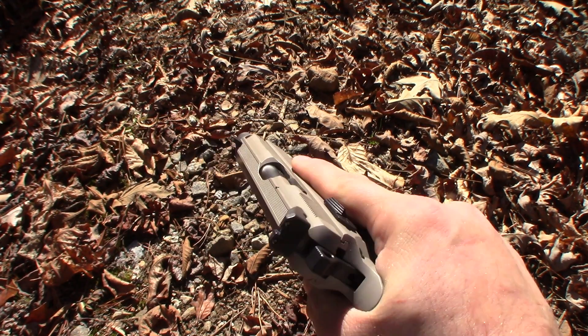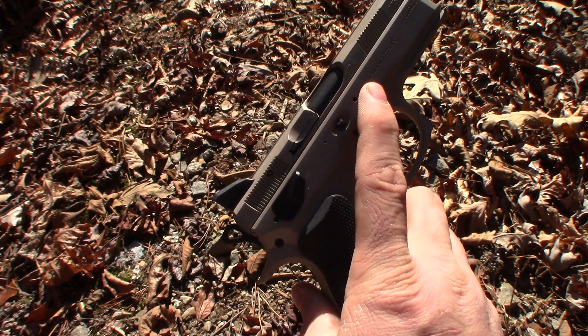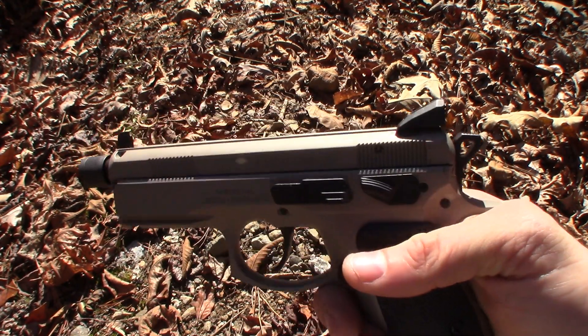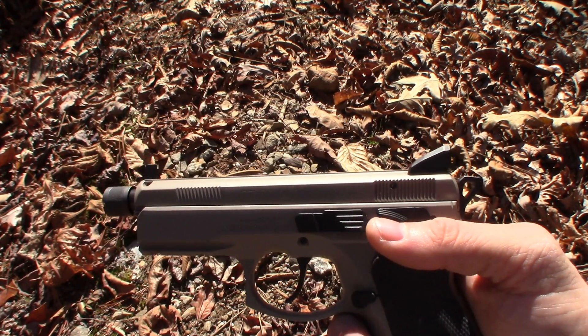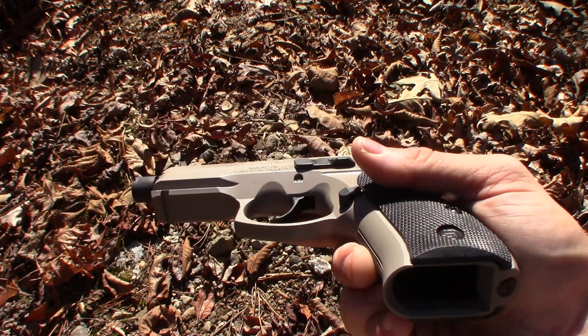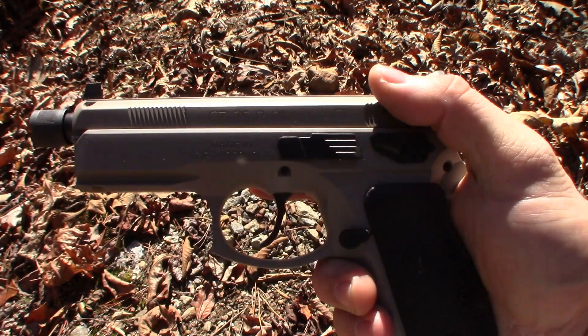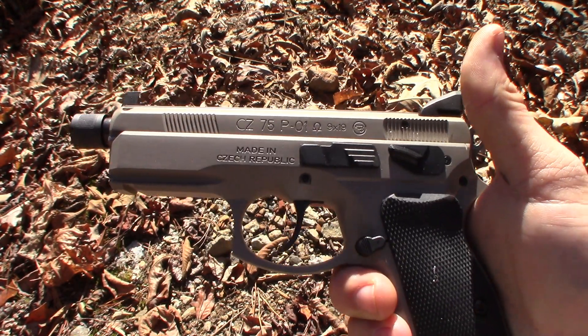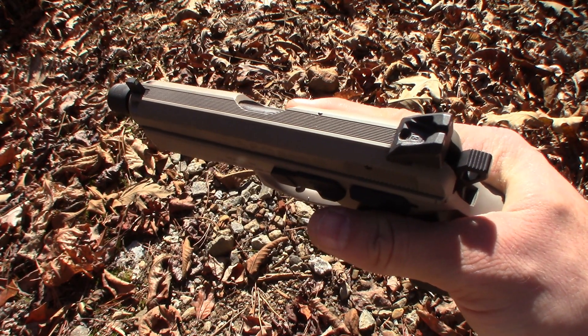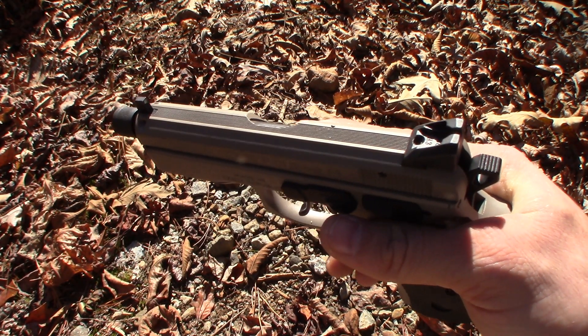The one potential drawback is you have less real estate up here to manipulate the slide, but with a little practice I don't really find it to be an issue. The weight on this is 29 ounces unloaded — not super light, but my P10C is 26 ounces, so we're really only talking three ounces heavier. The frame is alloy, the slide is stainless steel, and they use a poly coat for the gray finish.